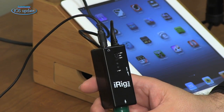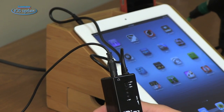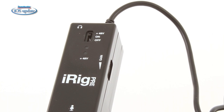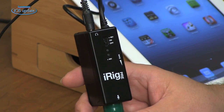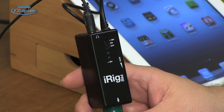This is the iRig Pre from IK Multimedia. The iRig Pre is a preamp that will accept any microphone input. It connects to the input/output jack on your iOS device. On the side we've got a gain control, a switch that turns the iRig Pre on and off and also turns 48-volt phantom power on if you're using a condenser mic. We've got a headphone output jack, and everything else is controlled from whatever app you're using inside your iOS device.